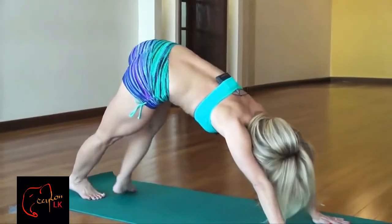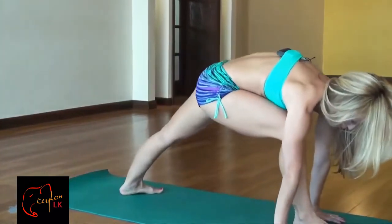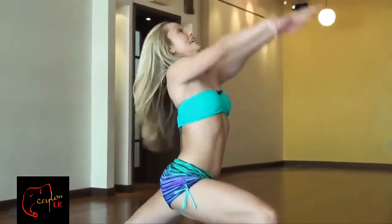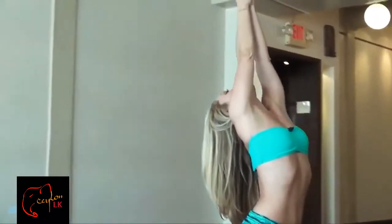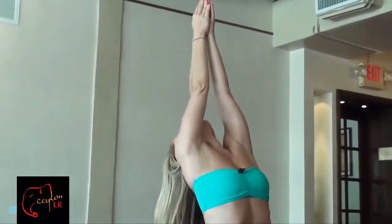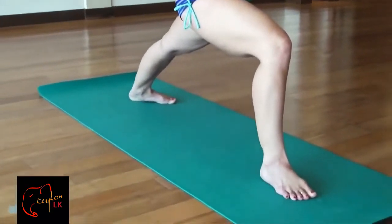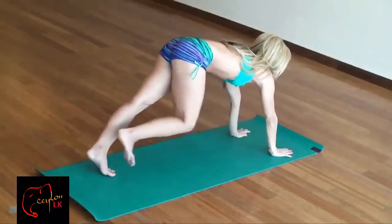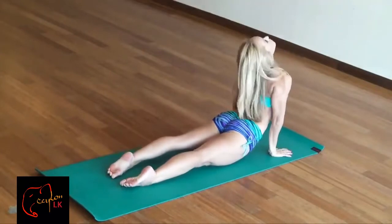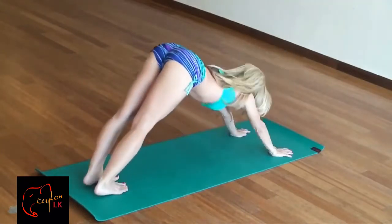Now the next component of the Surya Namaskar B is Warrior I. Step forward with the right foot, planting the back heel down, send your right knee forward and press down. Inhale, raise the arms above the head — we're going to hold it here just for a little bit. This is a nice invigorating posture. Firm the thigh muscles, raise the arms over the head, which always increases cardiovascular function. Press the palms into each other, gaze right at the thumbs, let the arms and the legs be nice and firm. You should feel a little burning in your right thigh — that's totally good. Then exhale, take your hands down, and we're going to float that leg back to the plank position, and then exhale, Chaturanga Dandasana. Inhale, roll to upward-facing dog. Exhale, downward-facing dog.